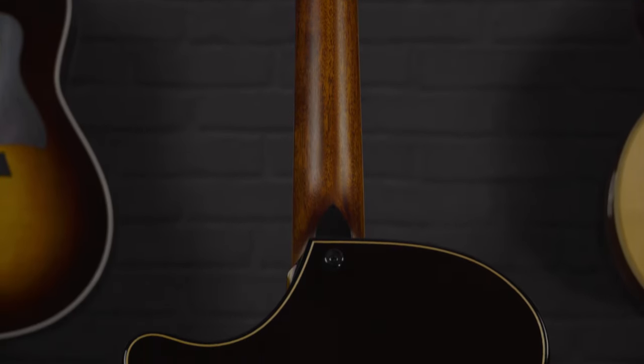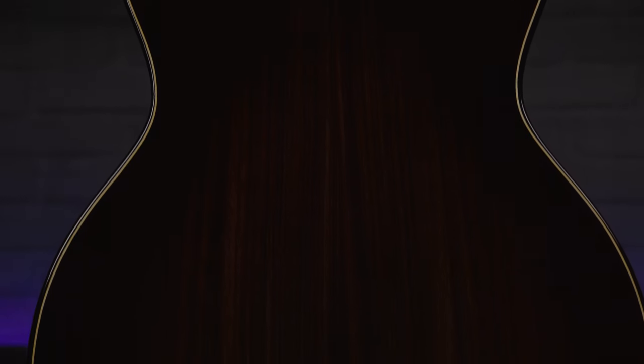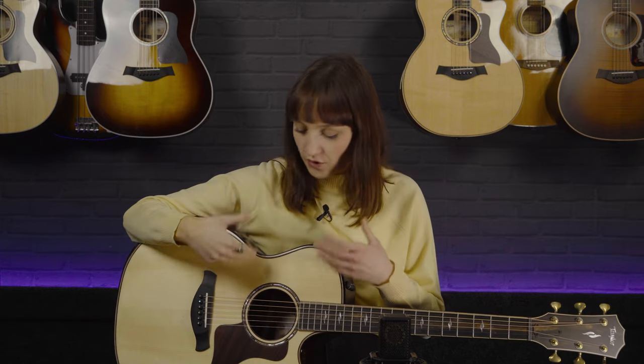One thing you'll always find with the 814 series is that when you play that bass note it rings out so well. There's so much resonance that comes through, and that is a lot to do with the wood pairings as well as other factors like the bracing and the bridge. That Adirondack spruce top with the Indian rosewood back and sides — exactly what you'd imagine on a guitar this calibre — gives you melt-in-your-ears, rich, powerful and resonant tones.